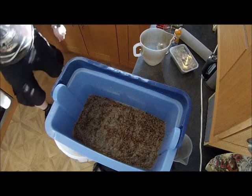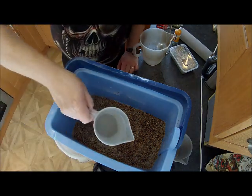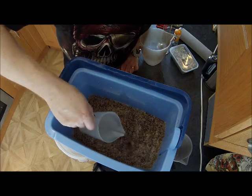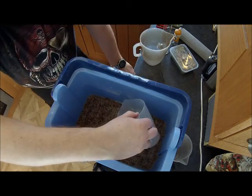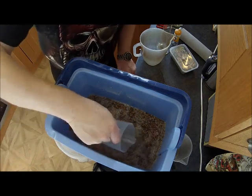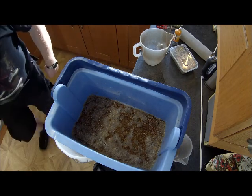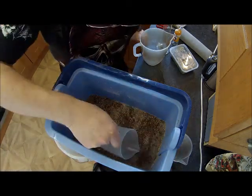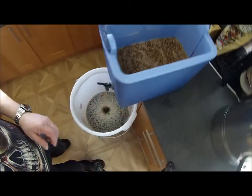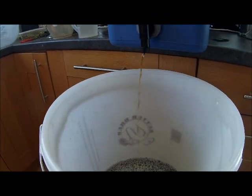We've collected about three litres so far — that's the concentrated mash liquor. So we should be running about another 18 to 20 litres through the sparge. It's coming off and it will get clearer until it's straw coloured.